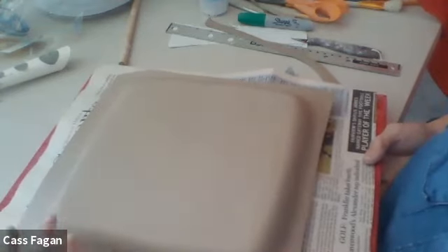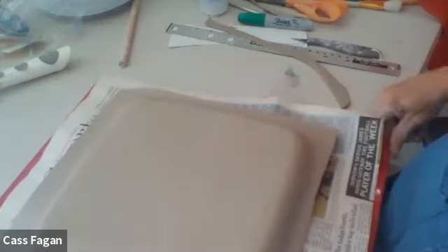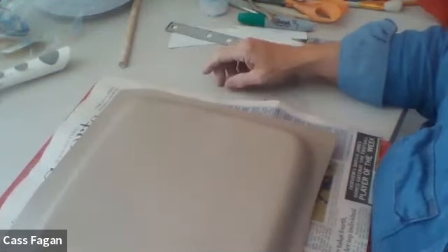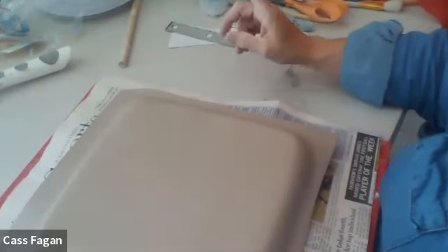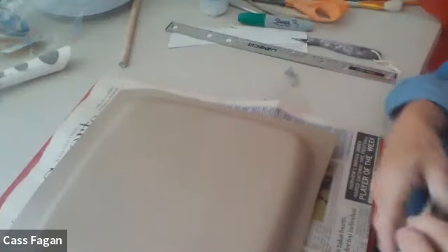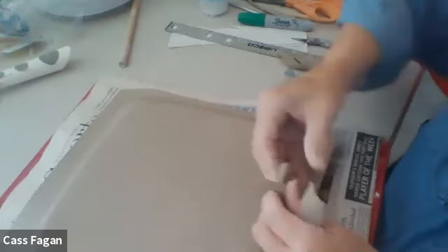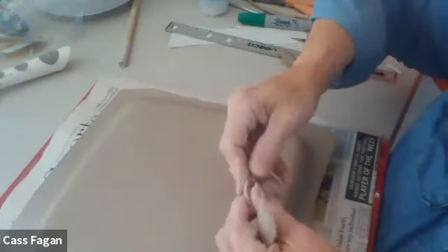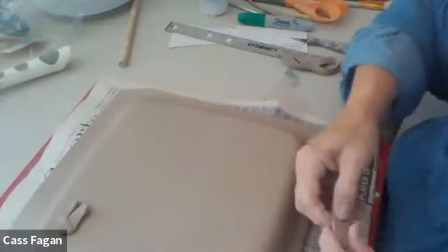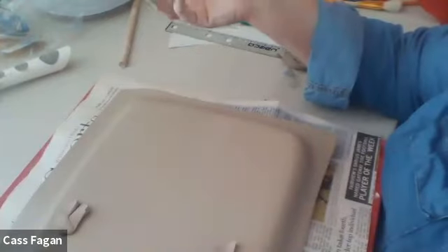So that's basically a hump mold. A little bit about feet on a plate — our other plates did not have feet, but it is nice to put a foot on a plate. Sometimes it's nothing more than just taking a piece of clay — let's say that's a nice square — then that's the foot. It just lifts it up a little bit.